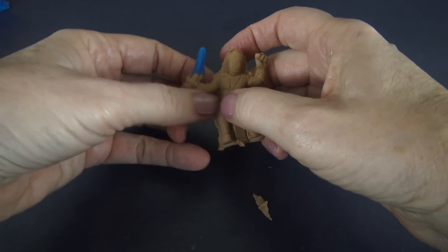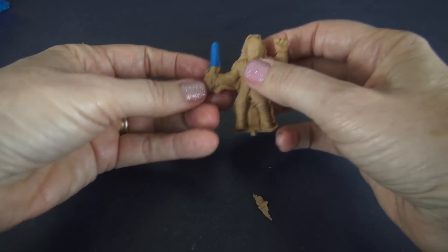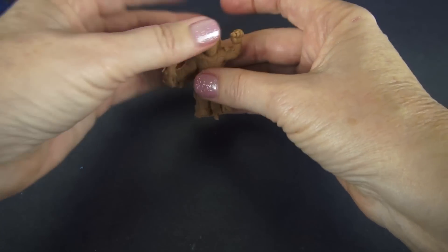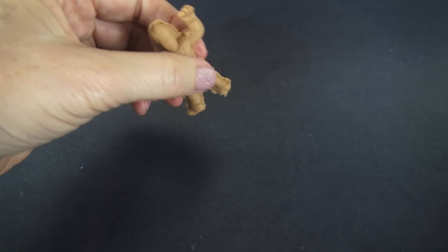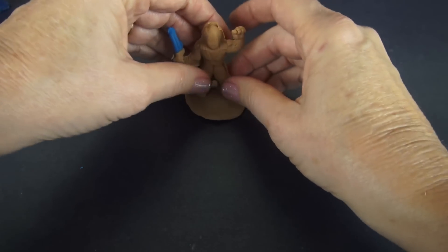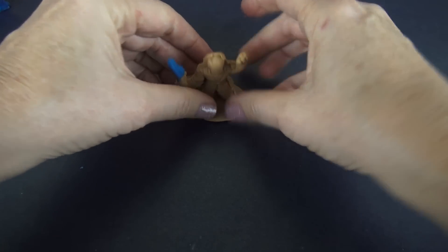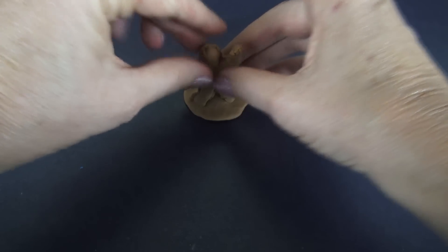You know what I wonder about this lightsaber though — do you think it'll really work in battle? We better test it out. Ready? Oh yeah, that's going to work just fine. The other thing we're going to do to get Anakin ready for battle is give him a little base to stand on. That way he can stand better. There you go, Anakin.